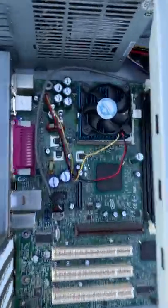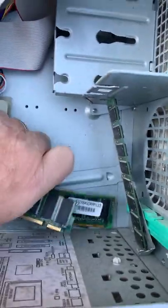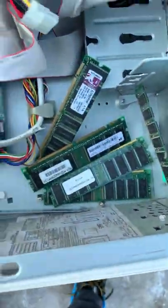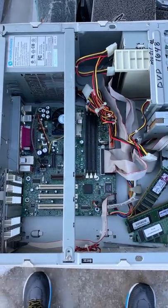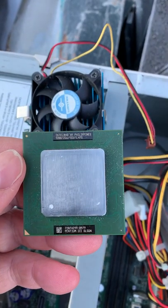Opening the case, we've got a socket 370 AGP motherboard with a chip, and we have a jumble of RAM. We'll try and get everything sorted out and see what we're taking home today. So we have a 1.2 gigahertz Pentium 3 CPU.